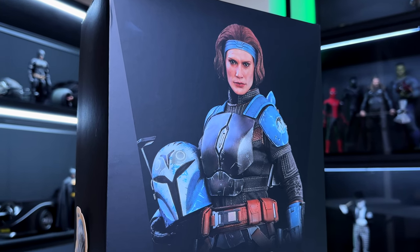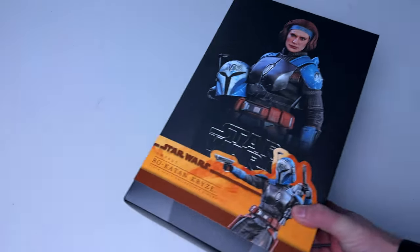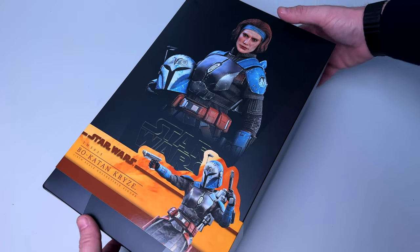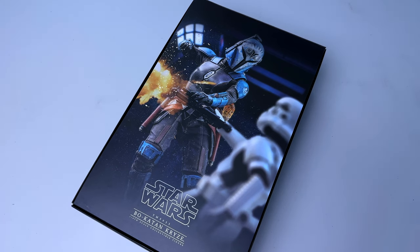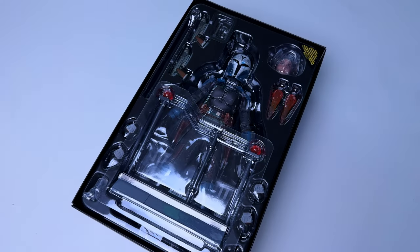When we lay the box down and lift off the cover, we get another portrait of Bo-Katan in action taking down a stormtrooper. There's a flame effect there — it looks really cool.